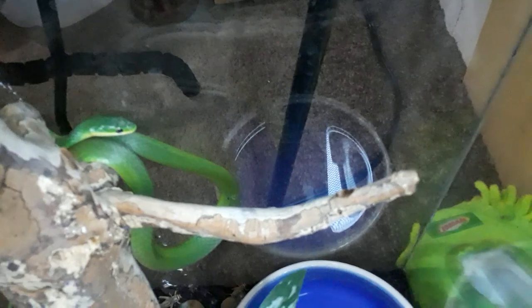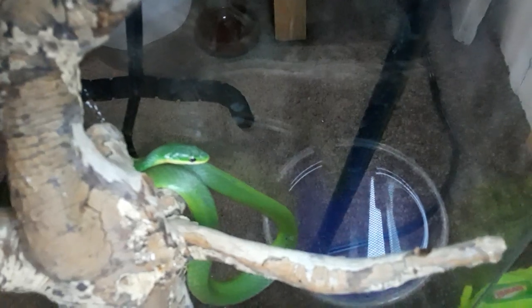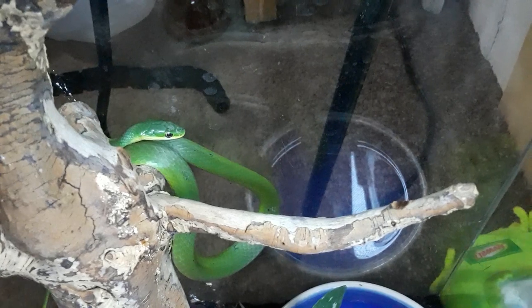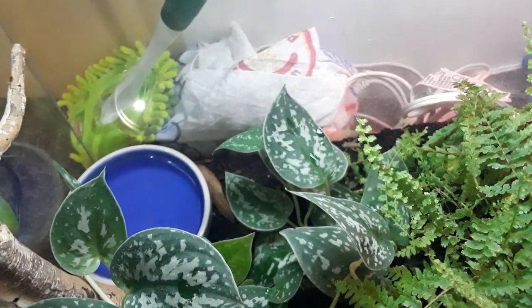I'm just getting all these crickets in there. These are really shy snakes — very, very shy. They're somewhat used to me going in the cage from changing their water and throwing food in. I've tried tong feeding them but haven't had much luck. This one has actually eaten a small hornworm off tongs, so I'm just gonna keep trying.